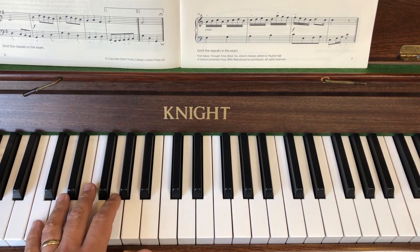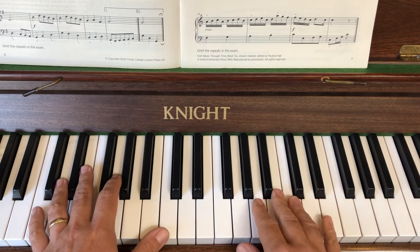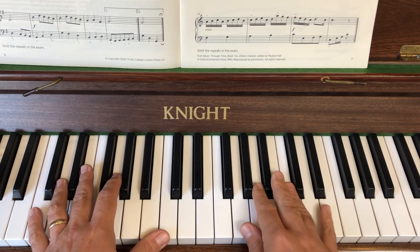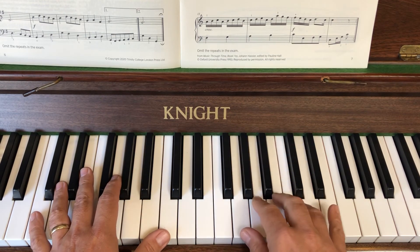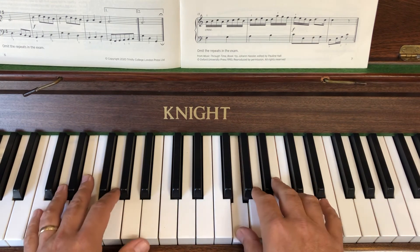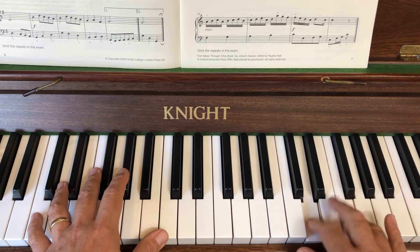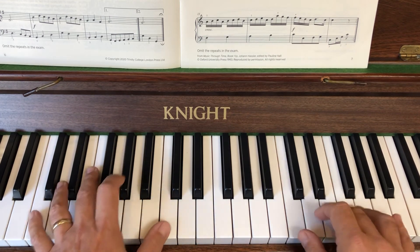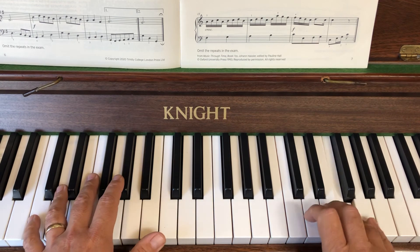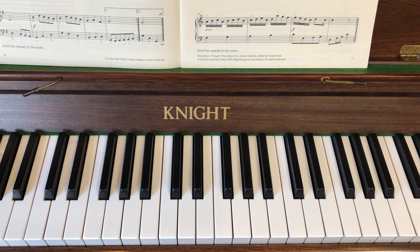That's basically all we want to achieve in this video - that first line. I'm just going to do it a couple more times and leave it with you. It's allegro so it's going to be fairly quick, not crazy quick, but fairly quick. And also it's forte - nice and loud.